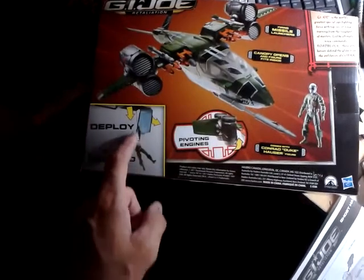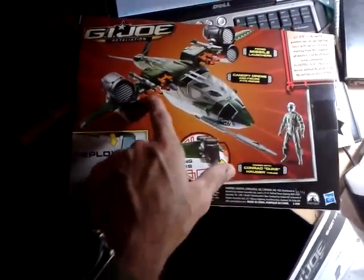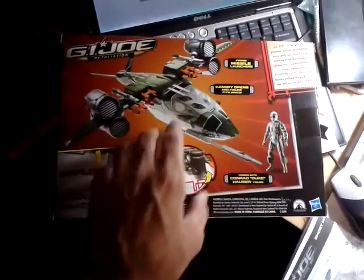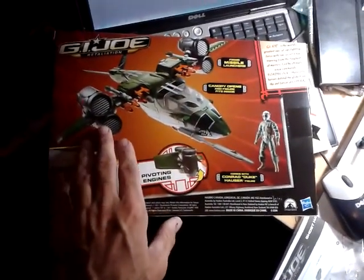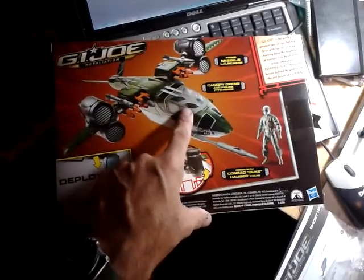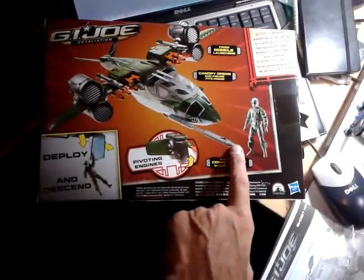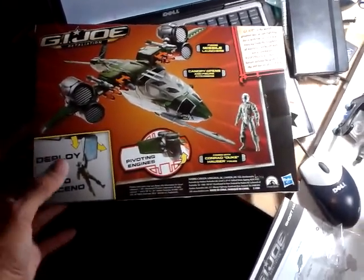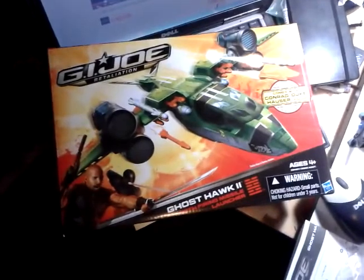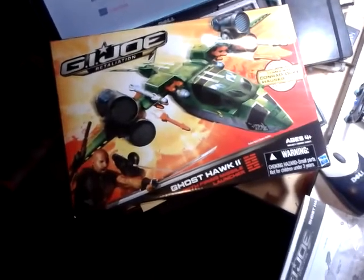It's got a deploy and descend hatch with a repelling line. It's got two VTOL — vertical takeoff and landing — engines on the wing. It's got some firing missiles. The canopy opens. It comes with a crappy figure with five POAs, which hopefully will never happen again with G.I. Joes. Retaliation packaging is okay, but obviously we'd like to see better figures with our vehicles.